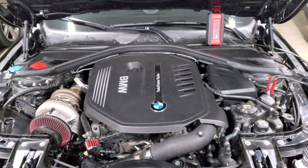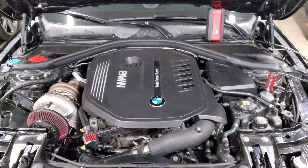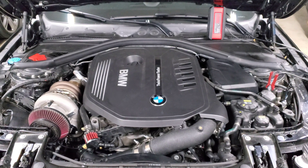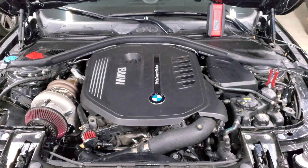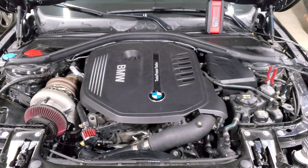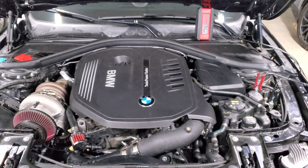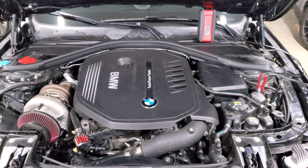We're back staring at my engine bay, and in this video we're going to talk about picking the best ethanol mix for your custom tune. A lot of people have been asking me this lately because they're upgrading their setups, maybe getting upgraded fueling or an upgraded turbo, and when they're getting their custom tune they want to make sure they're picking the right ethanol mix so they don't feel like they're leaving power on the table.